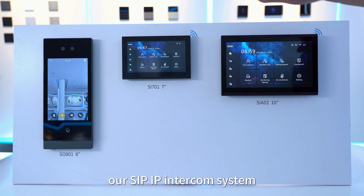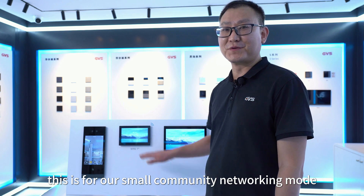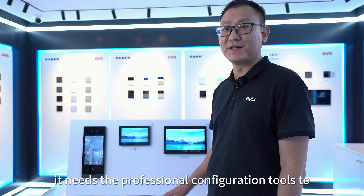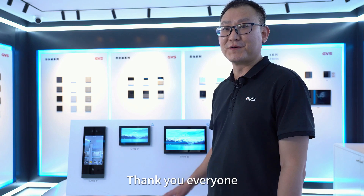The above covers the basic use process of our SIP IP intercom system for small community networking, using automatic discovery and plug and play. For large community networking, professional configuration tools are required to configure the system before use. Thank you everyone.